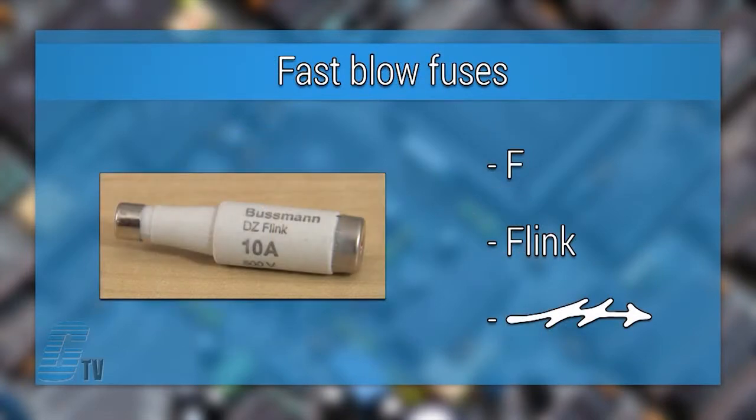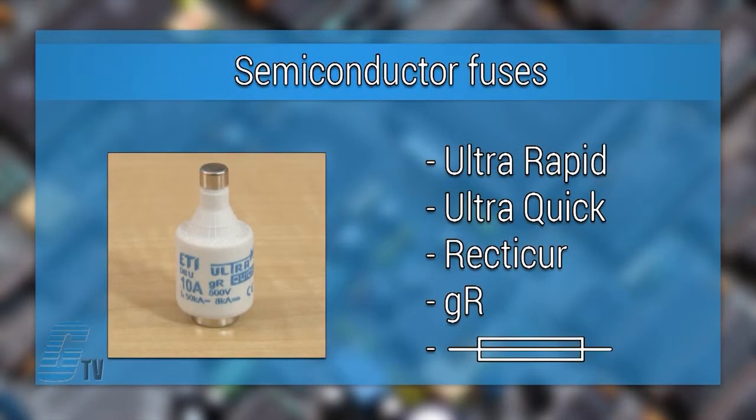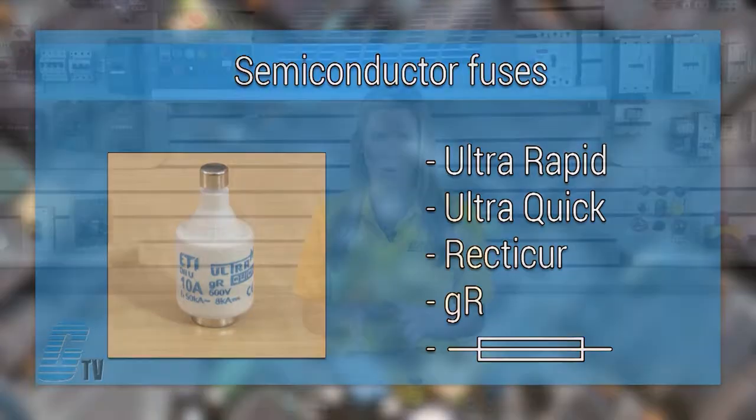The fast blow fuses can either have no symbol or have the letter F, flink, or a lightning bolt imprinted on the side. Semiconductor fuses can be labeled as ultra rapid, ultra quick, recti-cur, GR, or have a rectifier symbol.